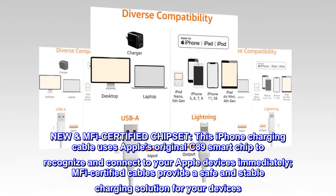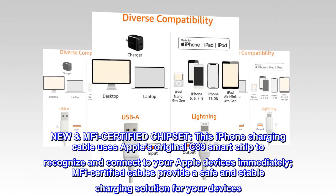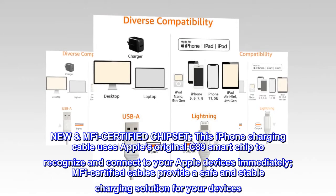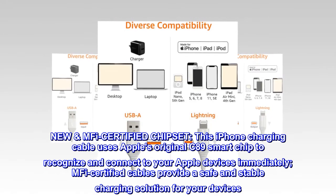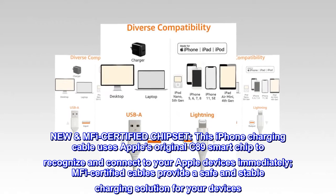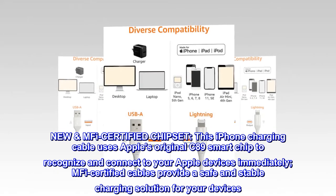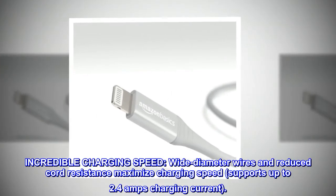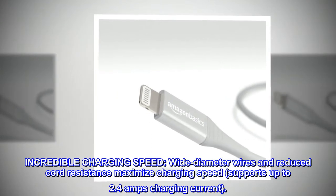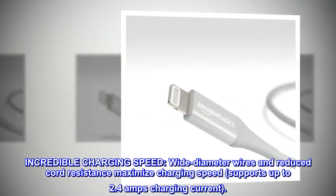New MFi certified chipset: this iPhone charging cable uses Apple's original C89 smart chip to recognize and connect to your Apple devices immediately. MFi certified cables provide a safe and stable charging solution. Wide diameter wires and reduced cord resistance maximize charging speed, supporting up to 2.4 amps charging current.